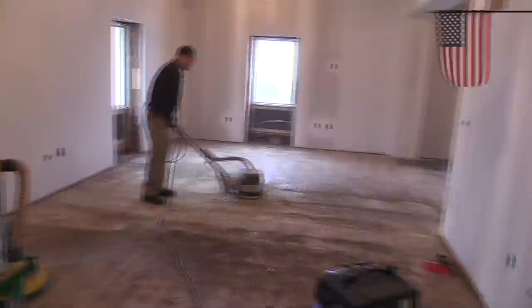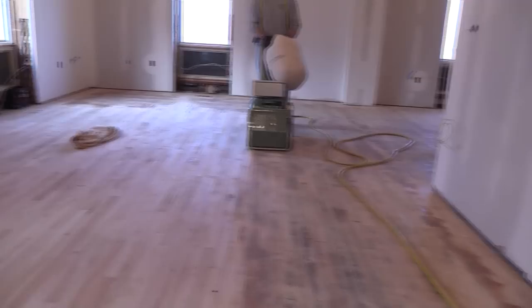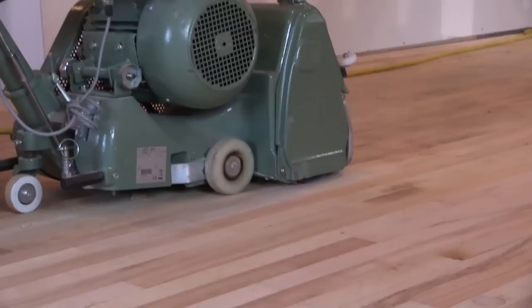The mastic removal block hardly has any debris clogging the abrasive. This keeps the abrasive effective and removing material from the maple floor. This clearly made it the best choice for getting this job site down to bare wood — and getting to bare wood is where we need to be for the sander to be effective. To purchase the mastic removal block, go to phillyfloor.com.